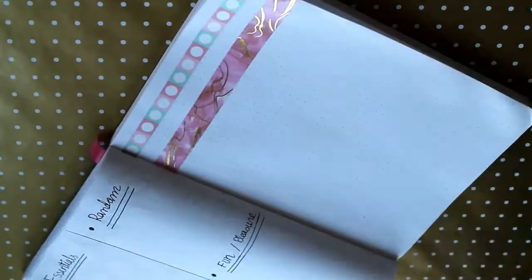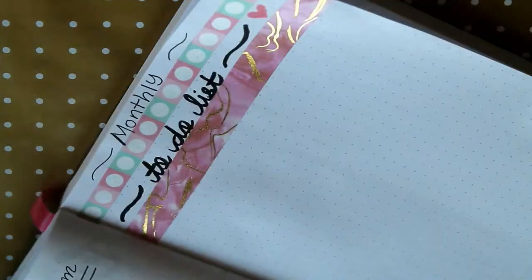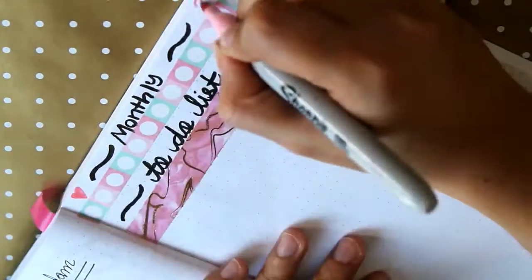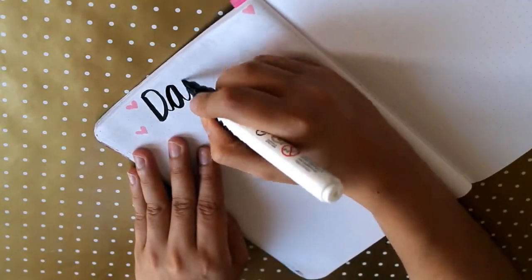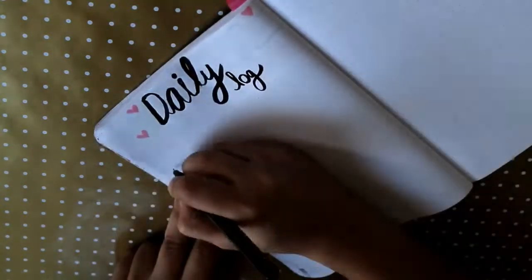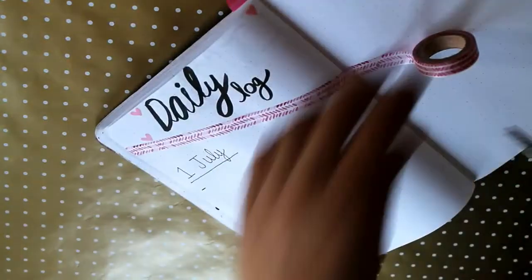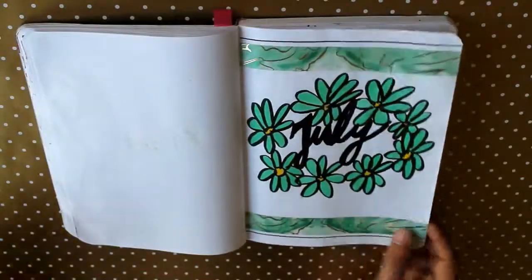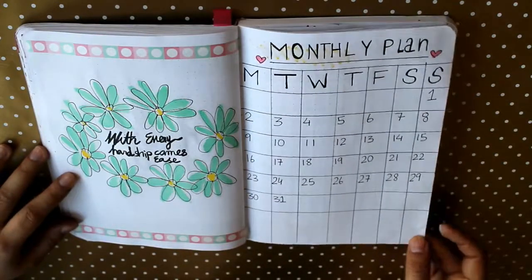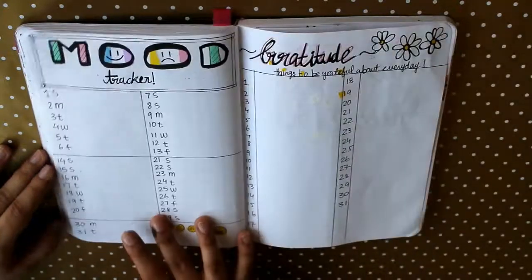The last thing I do is the monthly to-do list — my monthly goals. I write them down and just tick and cross them off. I don't do weekly lists because that's too overwhelming for me. After that I also do a daily log, where every single day I write down what I need to do. This is my overall bullet journal design — simple, not too overwhelming, but perfect for me.